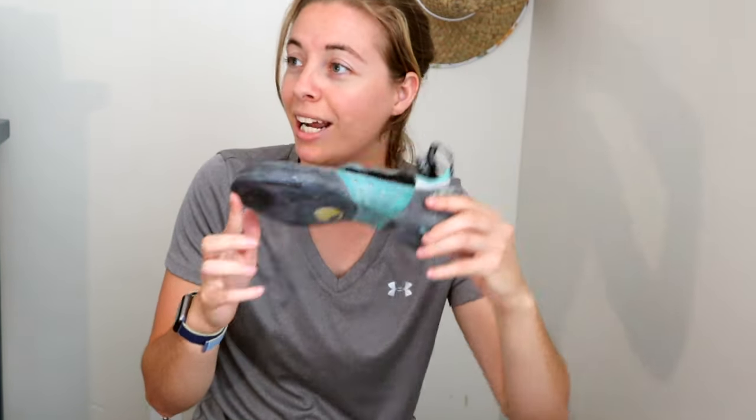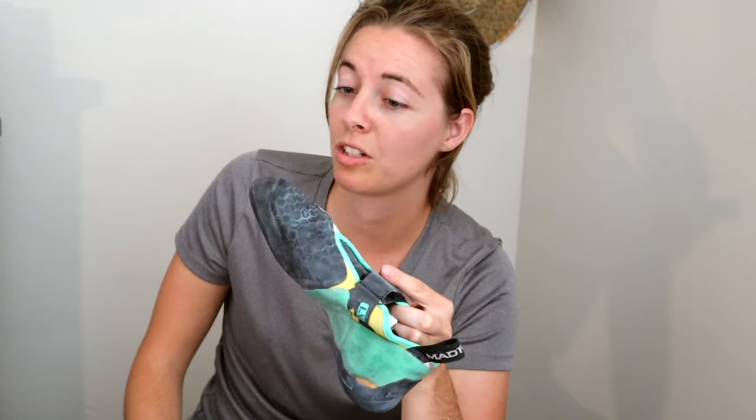Thicker rubber is great for a beginner because it gives you that foot support. But because it's more thick, you won't be able to feel the rock as much. When I upgraded to these climbing shoes — which I purchased after using the Solutions for about a week — I found that they have a really sensitive toe. It's soft, meaning I have to put a little bit more work into it, but I can feel the rock beneath my toes and I'm much more confident on small toe holds.